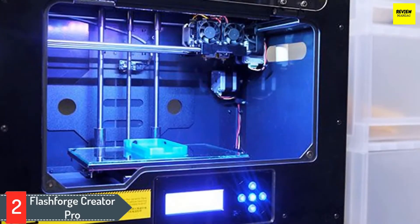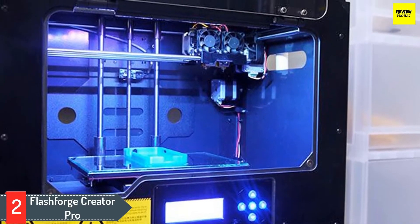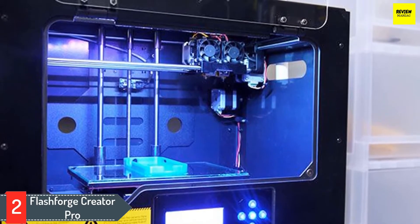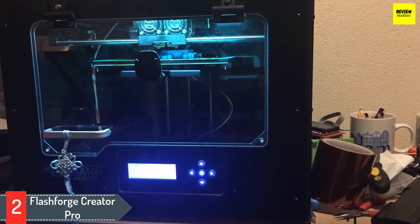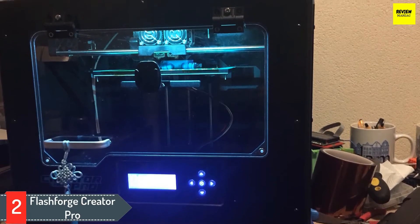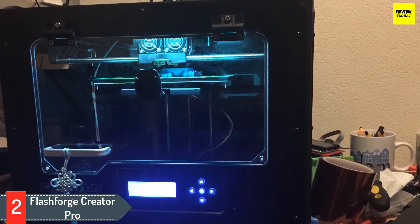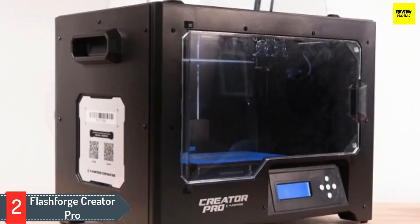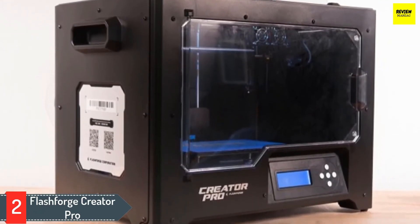Number 2: FlashForge Creator Pro. This 3D printer came into the market in 2014 and since then it's been among the top choice of users and one of the best 3D printers under $1,000. Being the most reliable machine, FlashForge Creator Pro has won many awards. What makes this 3D printer so popular? Like a few other machines on this list, this 3D printer is also equipped with a dual extruder. This provides flexibility to print in different colors and with different materials at the same time, and it also saves time by decreasing the overall print time considerably.